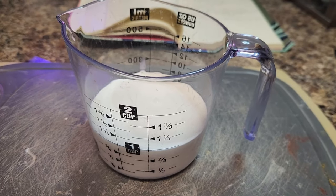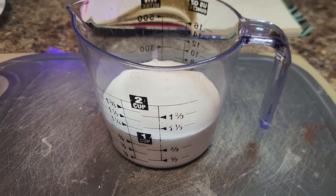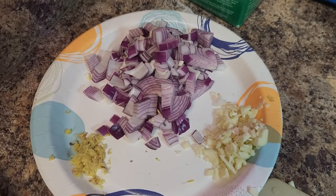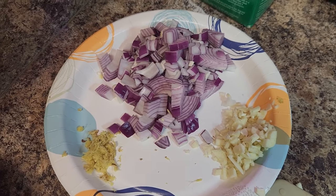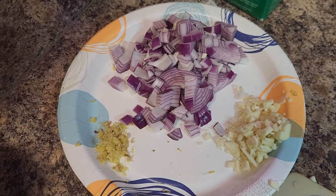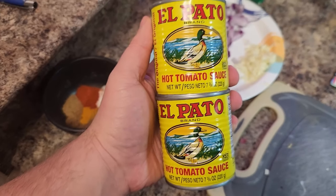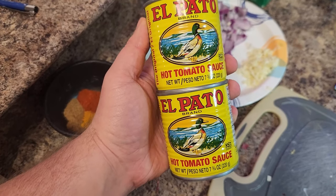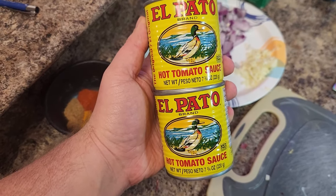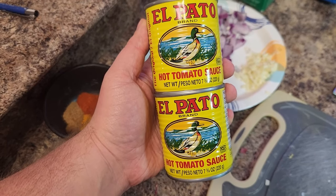We're going to be using one cup of heavy cream that we're going to set out as we start. One red onion, three to five cloves of garlic, and a two-inch knob of ginger, finely ground. I know that seems like a lot, but don't worry, you're barely going to taste it. We're also going to be using 15 ounces of tomato sauce — I'm using hot tomato sauce for extra spice, but you can use regular if you're not a spice fan.